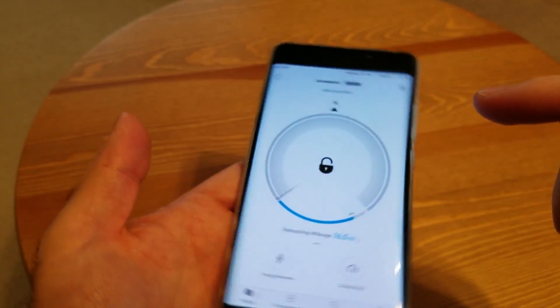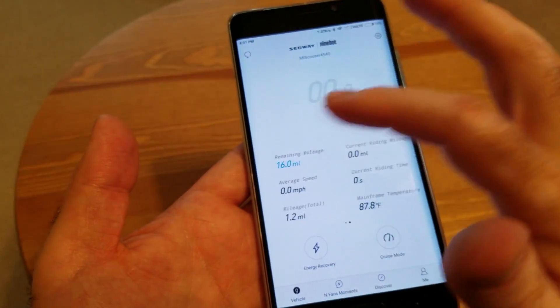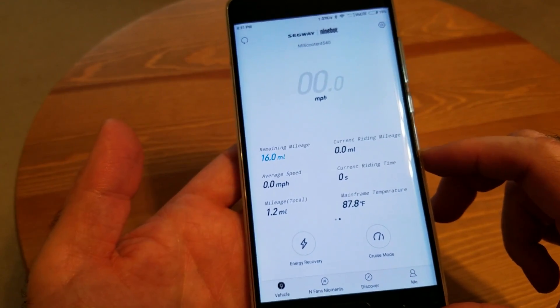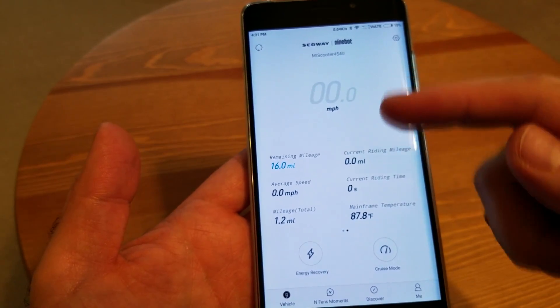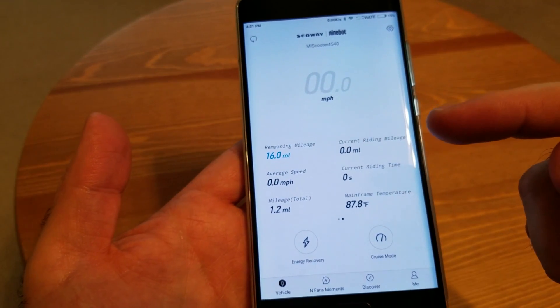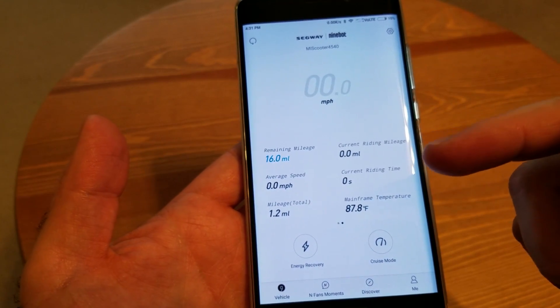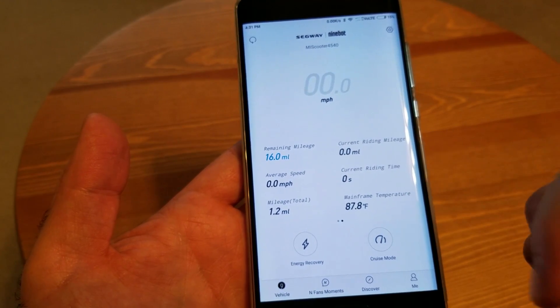There's a compass here that will change based on the direction you go. If I swipe to the left, there's another screen that shows your current speed, remaining mileage, average speed, total mileage, current riding mileage, current riding time, and the temperature of the battery.